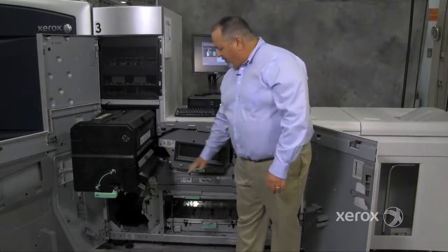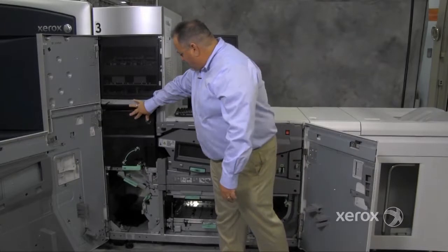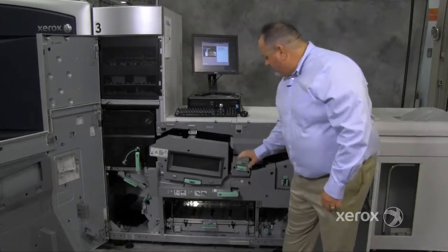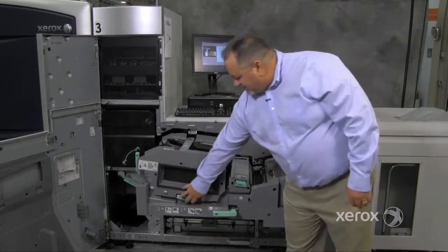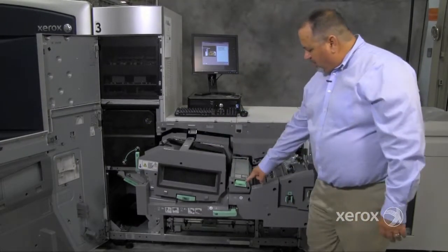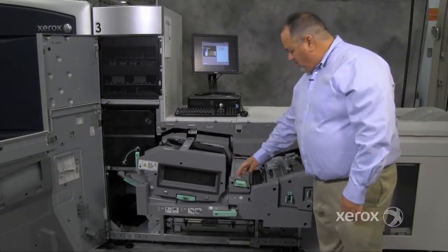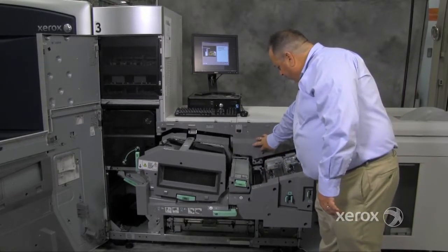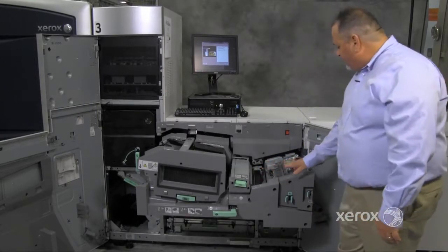This is where the paper exits the fuser and goes into the cooling module. The cooling module has an upper and a lower belt and goes across the 6B module. This is where the full width array is — this is where the actual camera is, and this is the roll with the different images on it.